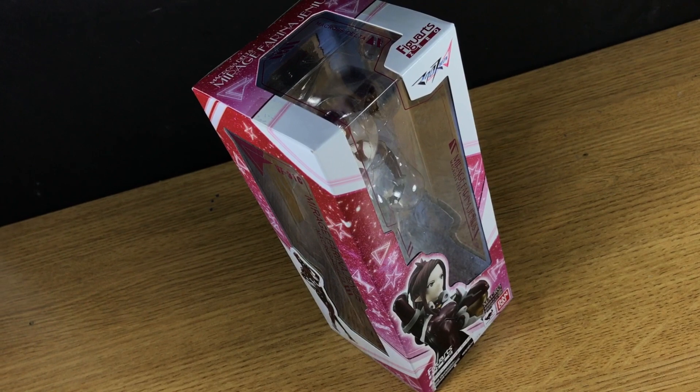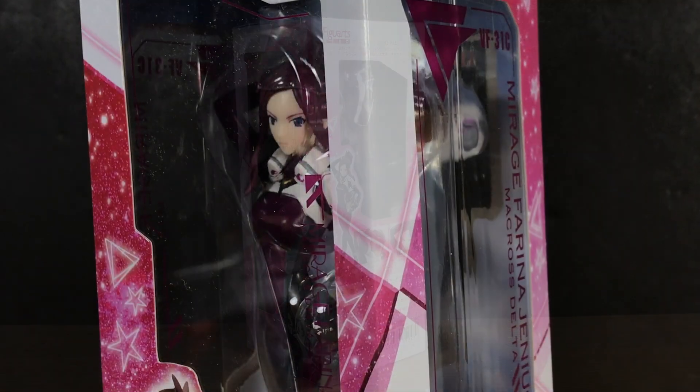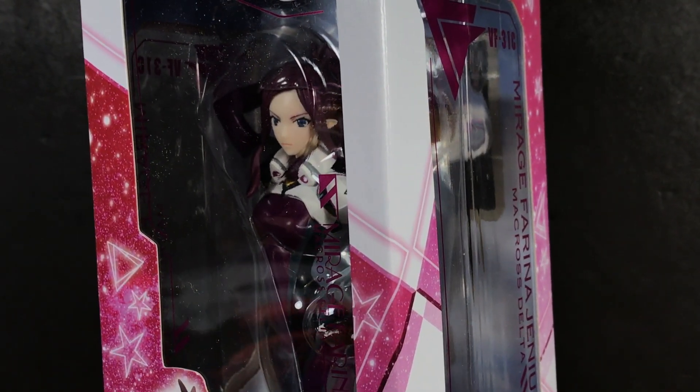Packaging is rectangular and compact with windows on every side that give a good look at the figure within. Graphics are bright and energetic too, which perfectly justifies a mitten box display option.